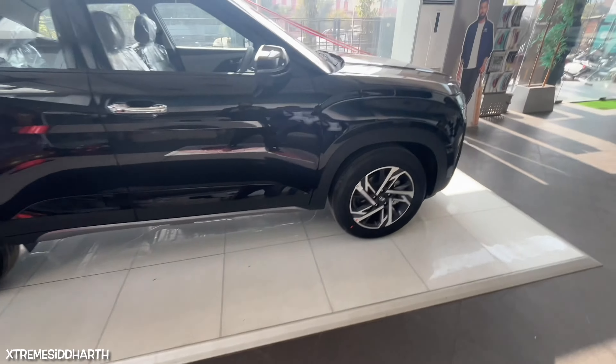Let's talk about the rear door. You can see the window control and sun shades. There is a roller blind with a grab handle, and soft fabric material used throughout.